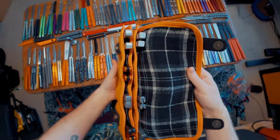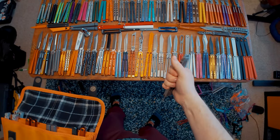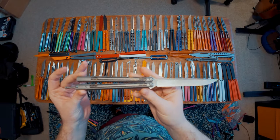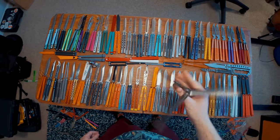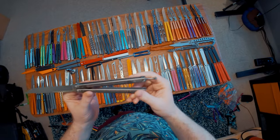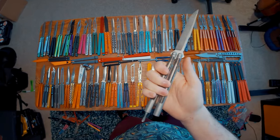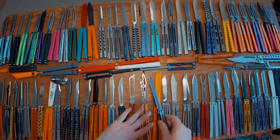The last few balisongs are in here and I don't know how I'm going to make them fit on the table, but we're going to do it. We have the Maxace Apostle — this thing is really, really cool. This is an M390 full channel balisong. It honestly reminds me a lot of the Benchmade 42 to flip, and I love the shit out of this balisong. It's super cool, it's got this really dope spring latch, and I love a good well-implemented spring latch — so that's cool.